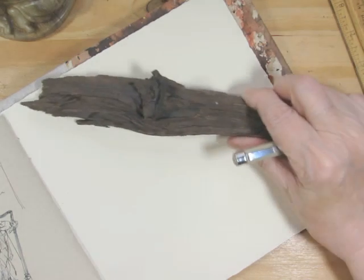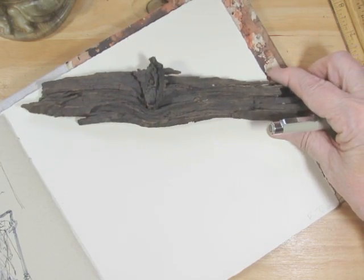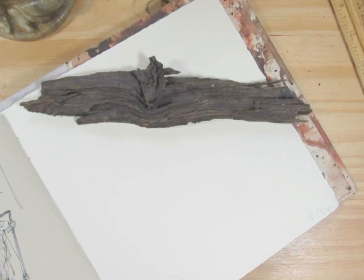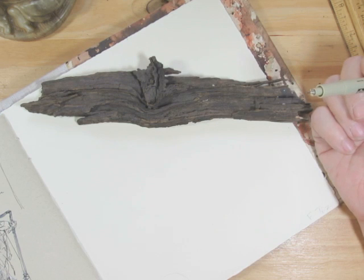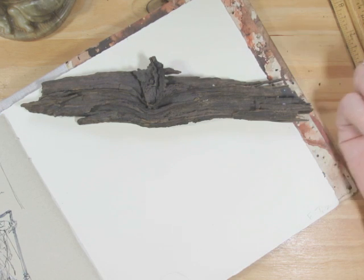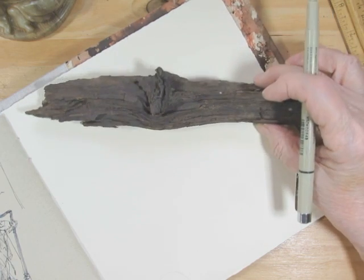Your journal is a wonderful place to do a more contemplative kind of drawing as well — something to slow you down and make you pay attention. In this case, I've decided this rather complex piece of wood would be fun to draw. It has no particular connotations with it; it doesn't have emotional content other than the fact that I think it's interesting and beautiful.